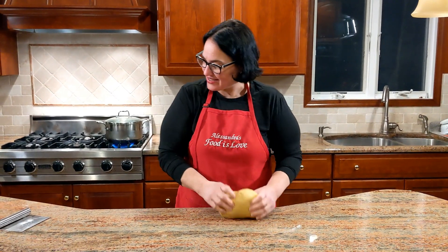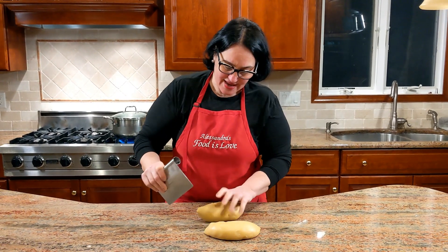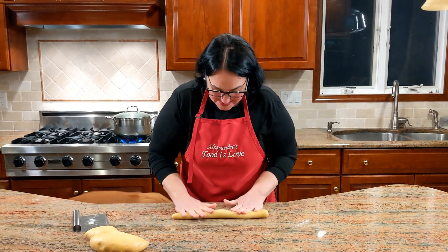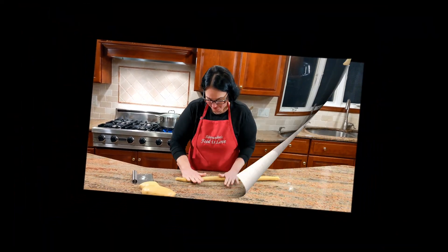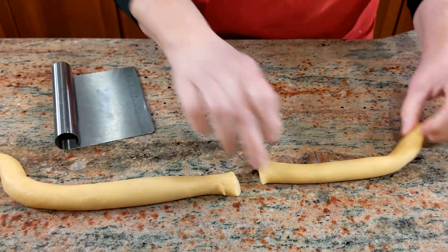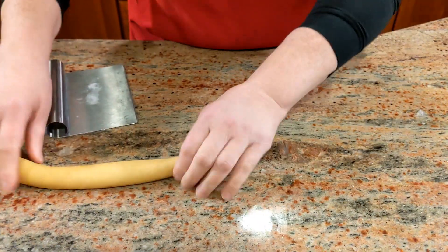Here's the dough, nice and rested. What we're going to do is make long logs and create the taralli. Let's start with separated pieces. As you can see, it's a beautiful dough — it doesn't stick and it's so easy to work with. Also, as we get them rolled, fill up a pot of water and get it on the stove to get it boiling. Come closer — I'm going to show you the thickness of the rod, about eight inches. You're going to close it up, pinch it tightly so it doesn't open up, and move on to the next one.